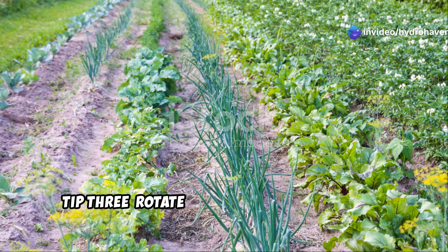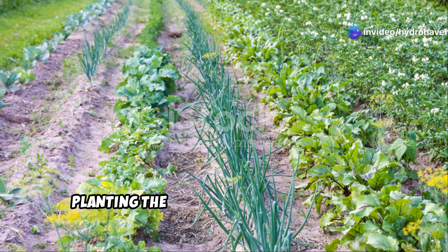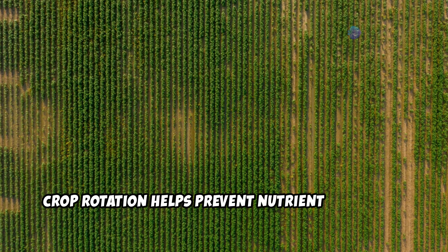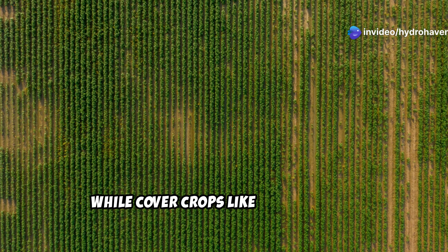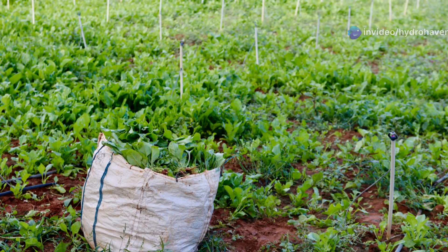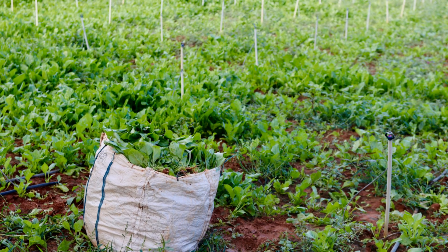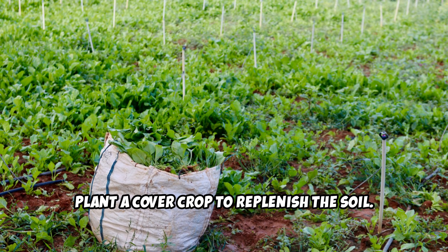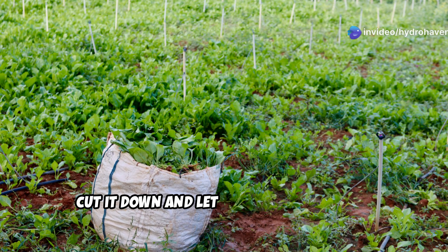Tip three: rotate crops and use cover crops. Planting the same vegetables in the same spot every season drains the soil of specific nutrients. Crop rotation helps prevent nutrient depletion, while cover crops like clover or rye rebuild organic matter and improve soil health in the off-season. After harvesting, plant a cover crop to replenish the soil. In spring, cut it down and let it decompose before planting your next round of crops.